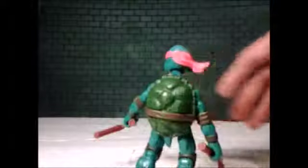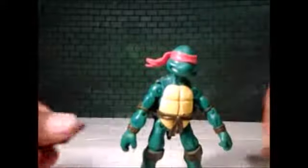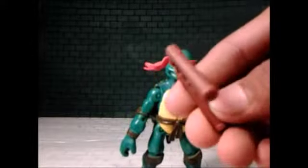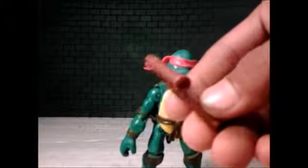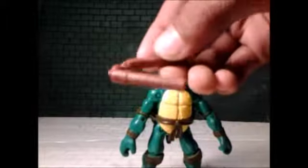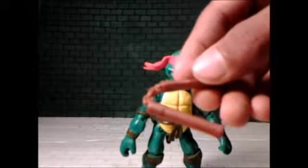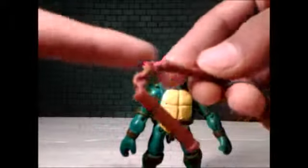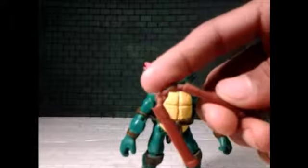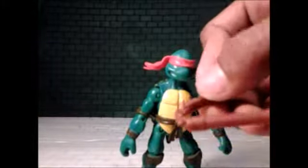Other than the card, he comes with his signature nunchucks. They're the same as usual - nothing different about them, but they have nice sculpted detail. The handle part has sculpted lines to make it look like wood, to give it a wood feel, and you've got the chains obviously. The only problem is just the color - it's one solid color, not really well colored.